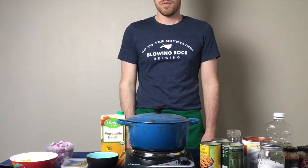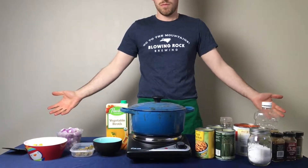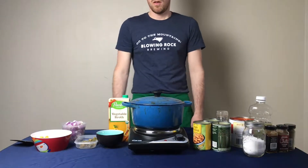Hello and welcome to Recipes with Ben. Today I'm showing you my recipe for a vegetarian-friendly three bean chili.